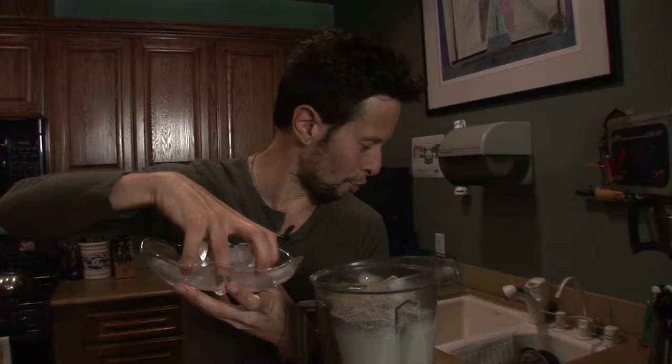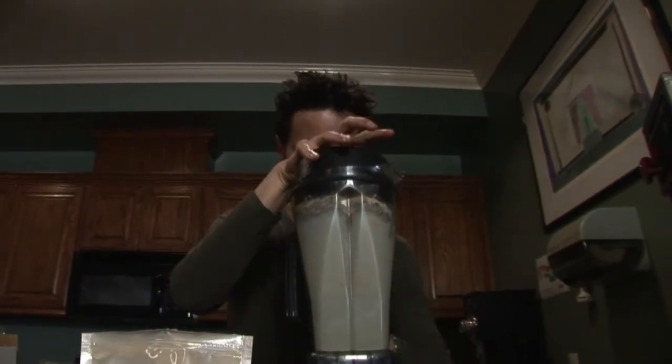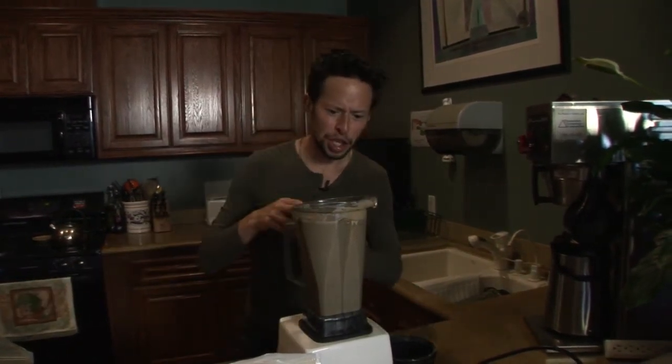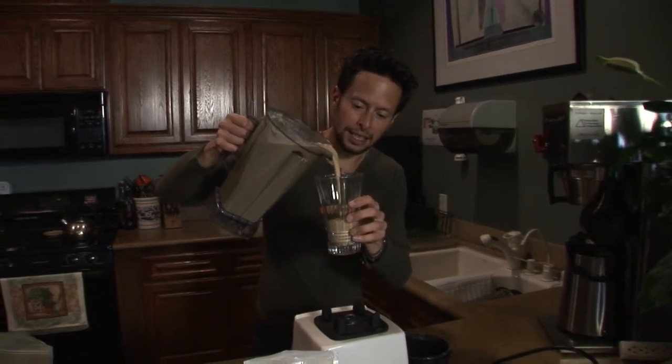Then we're gonna do a big fat handful of our heart-shaped ice cubes here — just a nice big handful. And we're ready to blend, my friends. Let's check the consistency. That looks amazing — we've got a nice, thick, bubbly shake here. So let's give it a pour. And that's the consistency you guys want here. It's thick.